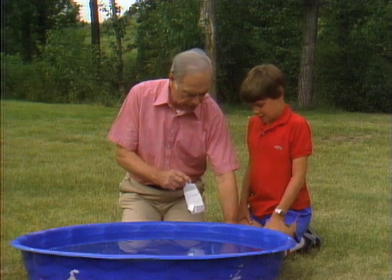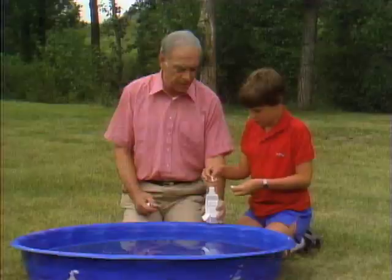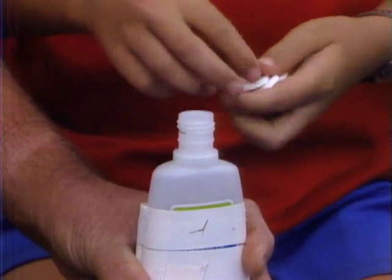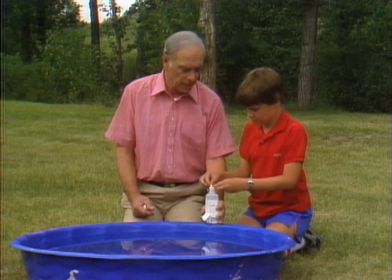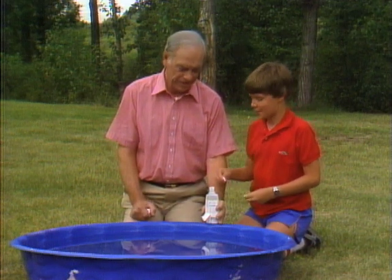Here are the kind of tablets that you put into water, and they fizz. You break them up and put them in the boat, because that's going to be our fuel. When you put water on those tablets, they give off carbon dioxide gas, and we're going to have the bottle full of water, so there's going to be pressure inside. If I put the top on, where's the pressure going to go? Okay, so it's going to come out the little hole at the back.